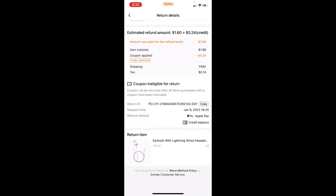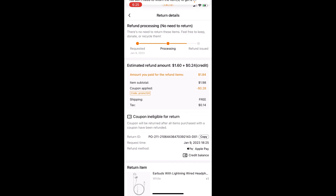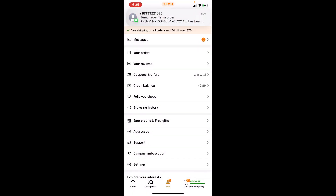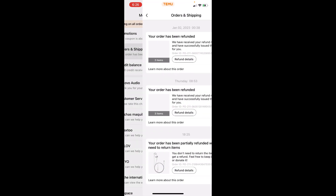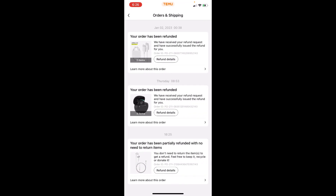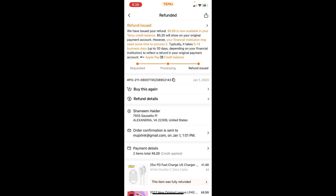From here you just wait, and boom — you should receive this notification right here: 'We have received your refund request,' and you've been officially refunded.